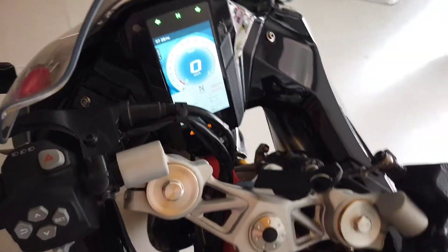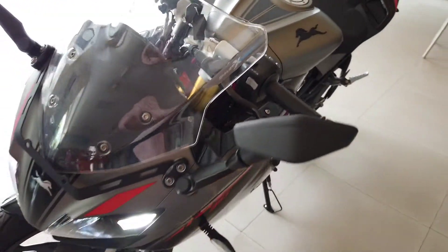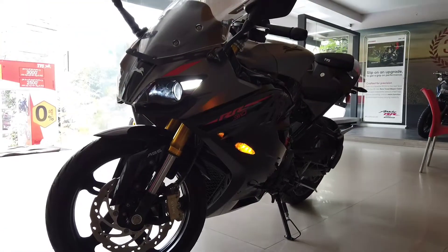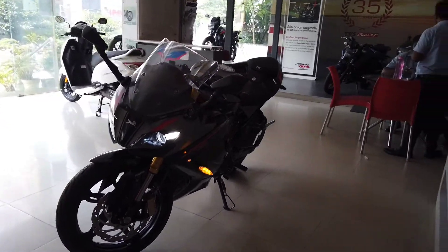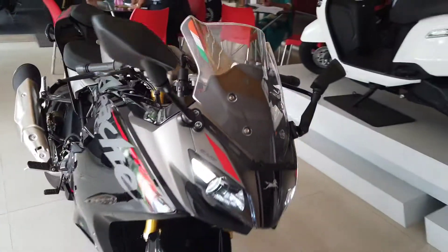The TVS Apache RR310 is available in two colors: black and red. You can also customize the RR310 as per your liking by visiting TVS's website and heading over to 'Build Your RR310'. The TVS Apache RR310 retails at an ex-showroom price of rupees 2.6 lakhs, excluding the mandate and other accessories.